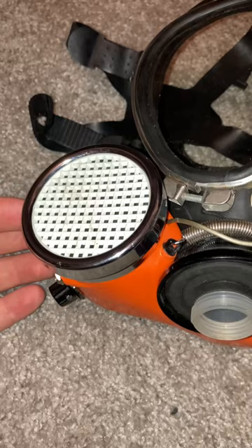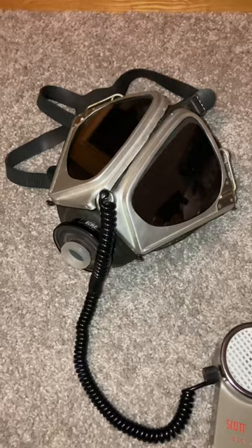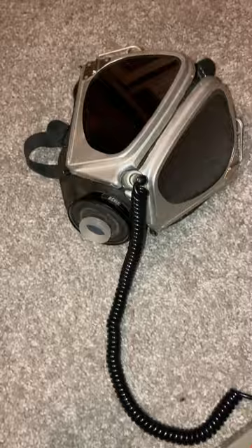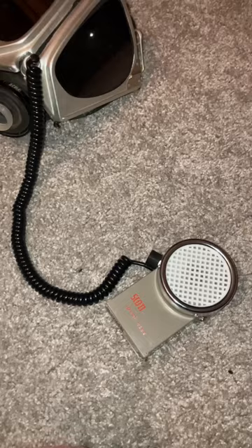Audio travels through this internal microphone, through this comms pass-through. Acme also made a lapel-mounted version of the Speakeasy, which would be clipped onto your clothes. Audio is fed into the unit in the same way, it just has this much longer cord.